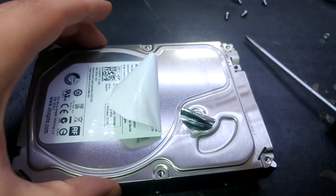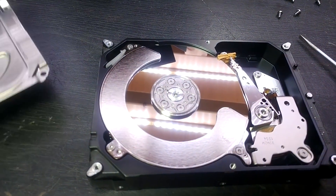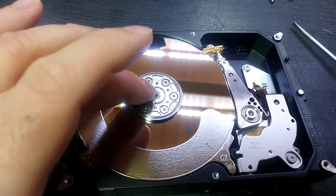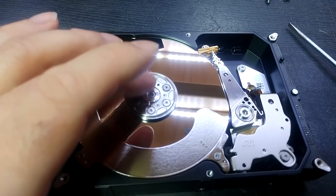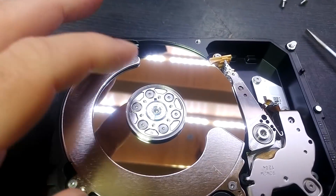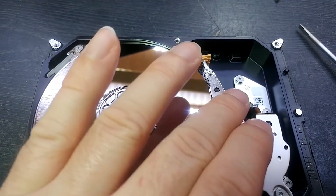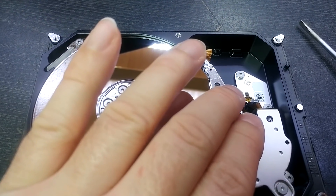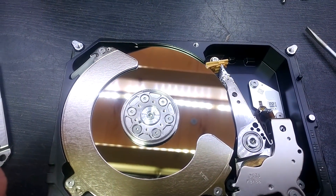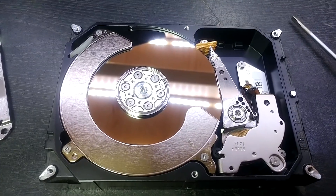I've taken out the screws and peeled back the labels — let's have a look. I don't see any big scratches on the drive. Does it spin? Yeah, it spins very smoothly, so no motor problem. The heads are parked — do they move? They do, okay. I wonder if it's just a head failure then. I think it might be worth buying a second drive and seeing if we can do some transplanting.